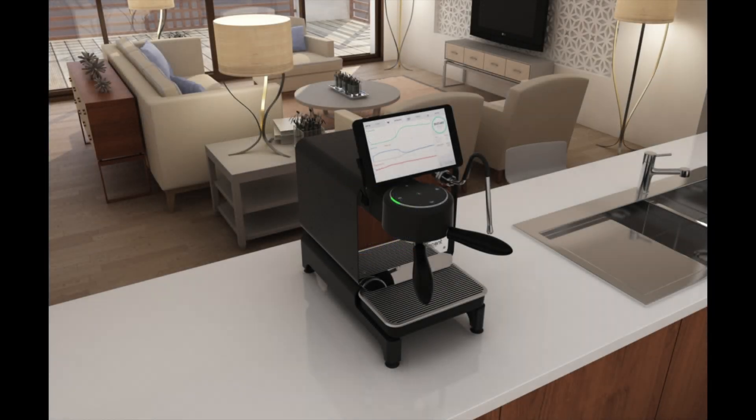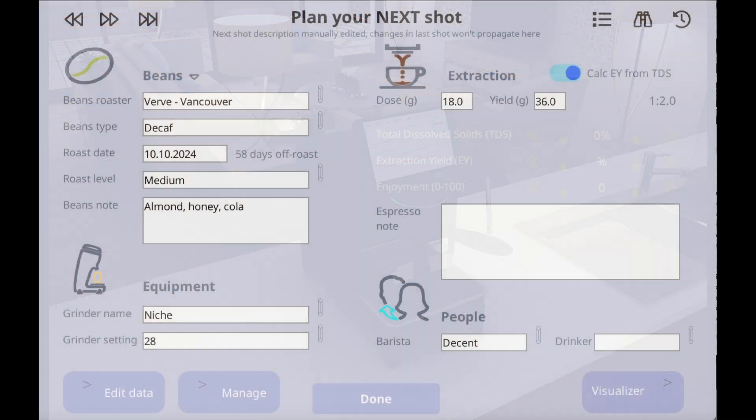In this video, I'm going to show you how to activate and use the Describe Your Espresso extension on the DE-1 machine. This extension was created so that you could record and save information about every shot that you make on your DE-1.